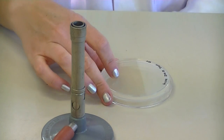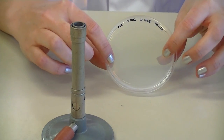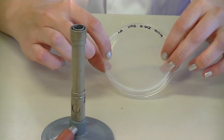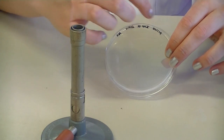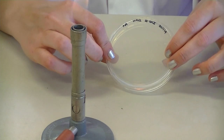You should always label your plate on the bottom of the plate just in case the lid is lost in transit or is removed from the plate. You also need to label it on the edge or the circumference of the plate so it doesn't obstruct the view of what is growing on your plate.